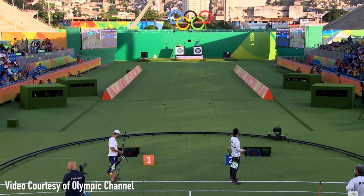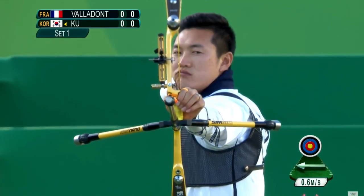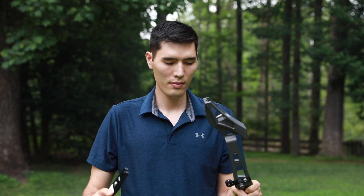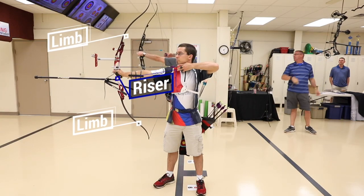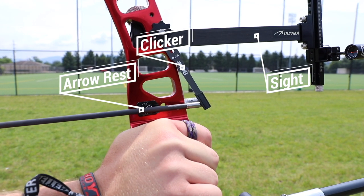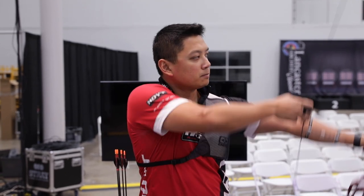The Olympic recurve bow is currently the only bow that's used in the Olympics. There could be more in the future but right now it's just the Olympic recurve. What we have is a three-piece recurve bow, and it's in three pieces to make it easier to travel with. You can interchange the limbs, which are the part of the bow that bends at the top and bottom, and it makes it a little bit easier for adjustment as well. Then you have the riser section which is where all the accessories are mounted to.